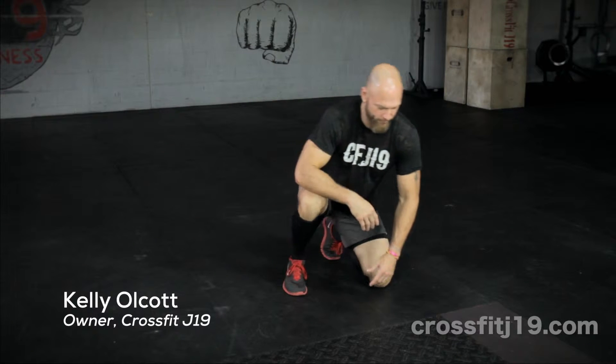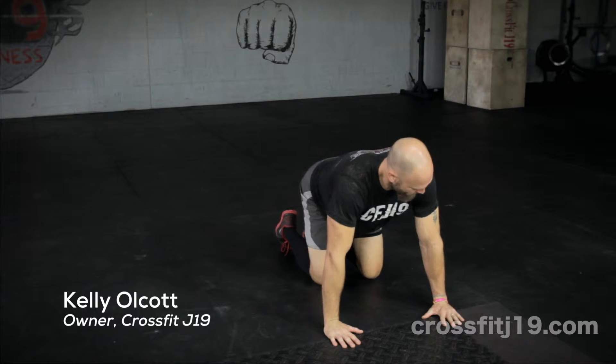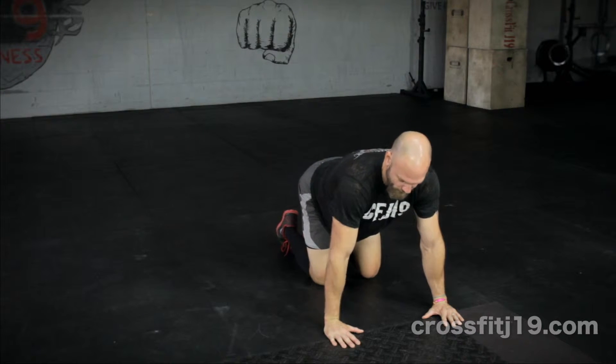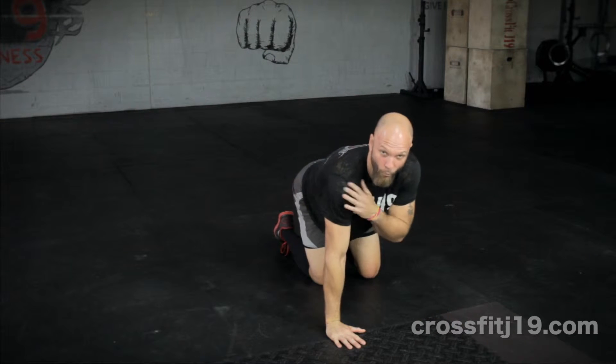Hey guys, Kelly Alcott here, CrossFit J19. Today we're going to talk about the push-up and the game-style push-up. Our setup for the push-up is going to be hands about shoulder-width apart. We want to externally rotate to get torque into the floor, so our hands are turning but the floor is keeping our hands from turning, so we're winding up the shoulder joint.